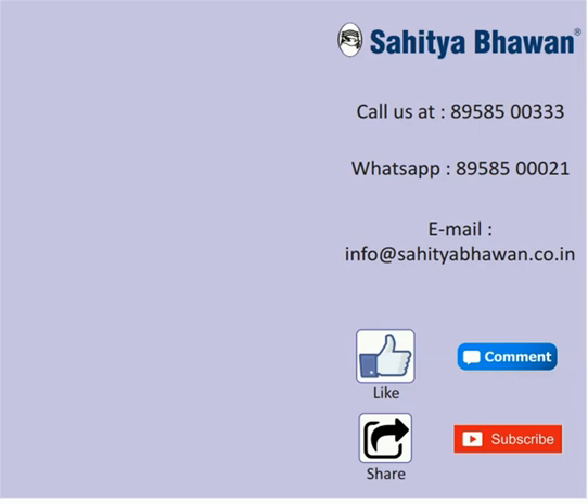For any query, you can call us at 8958500333 or WhatsApp at 8958500021. You can also email us at info@sahithabhavan.co.in.